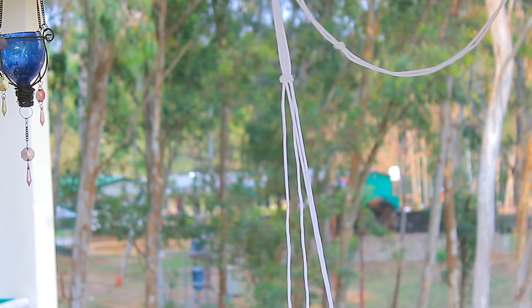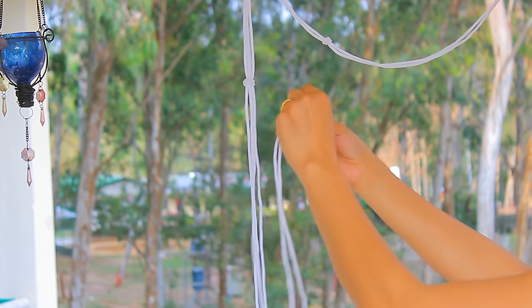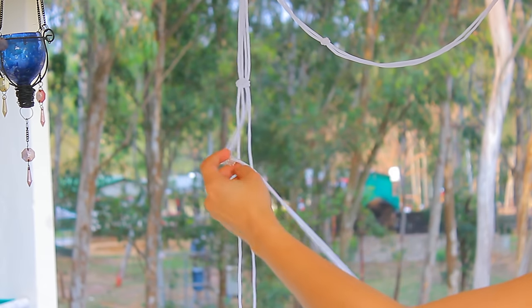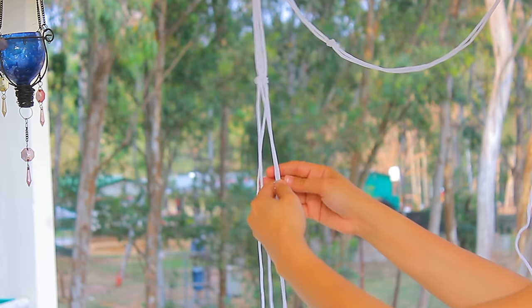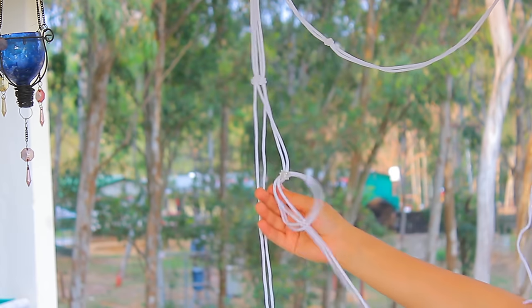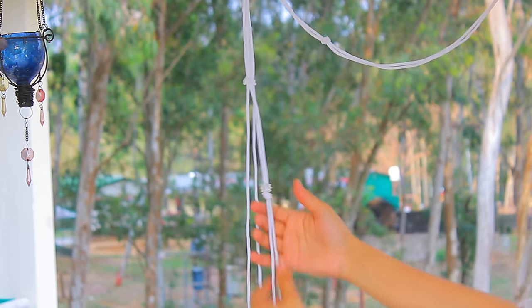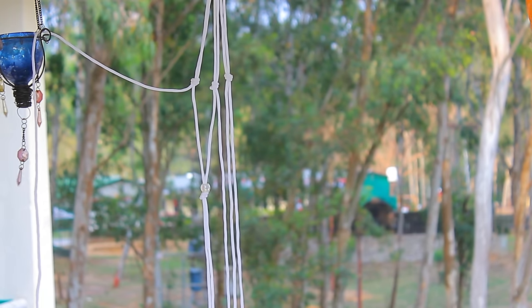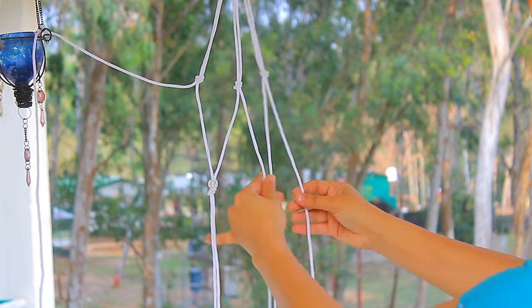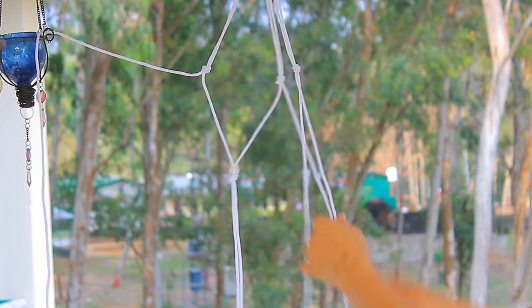Now what we'll do is take two individual ropes from both sections and tie a knot. Before tying a knot, you need to keep in mind — if you are using beads, insert the beads at that particular time as well. Or you can always exclude the beads. You need to make something like this. Once you are done with that, repeat this step again.